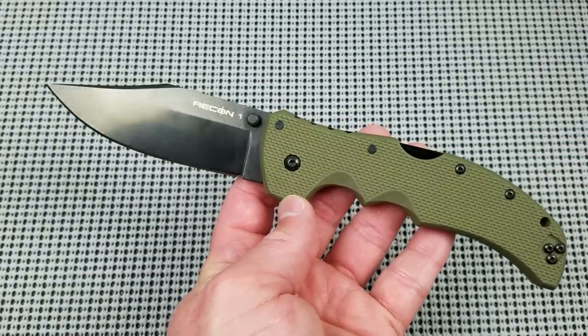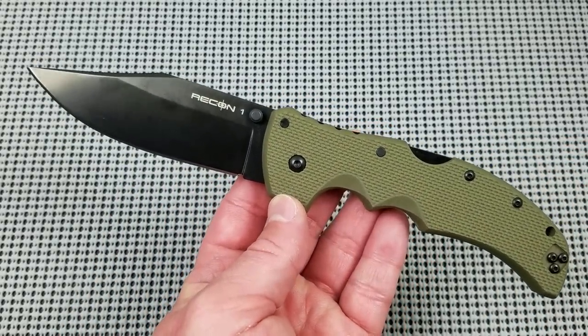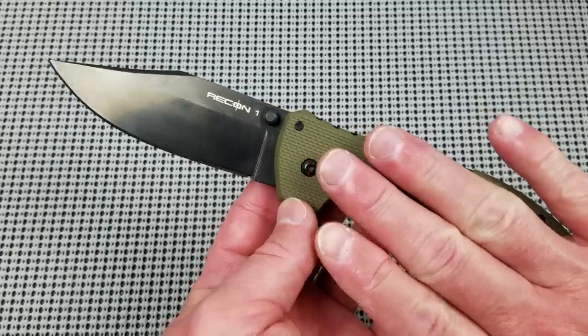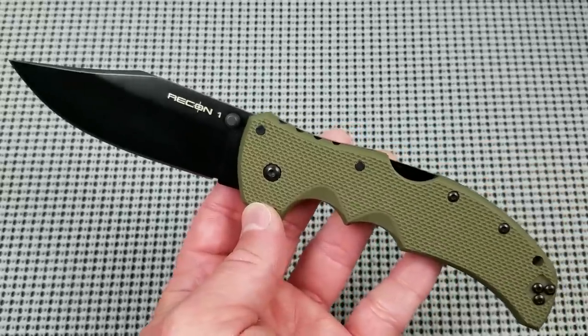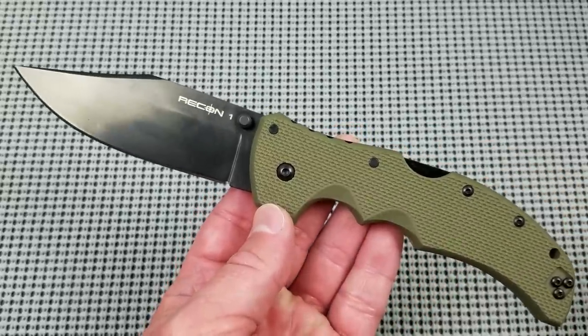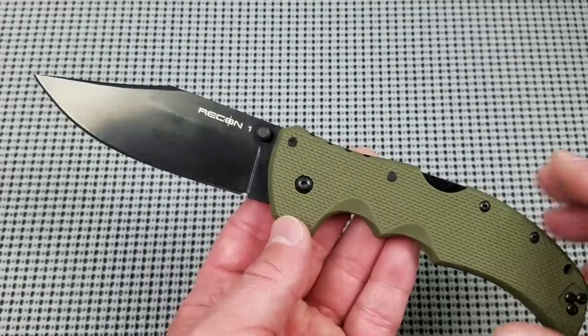I paid $87 for this knife. $87 for a 4-inch blade in XHP with this heavy build and absolutely the strongest locking system on the market is a steal, as far as I'm concerned, even for a product made in Taiwan.